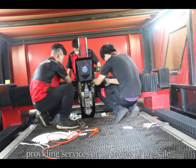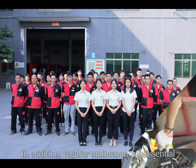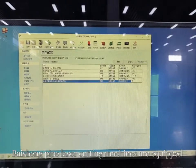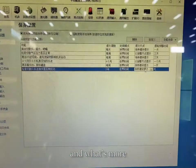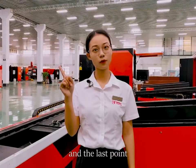Providing service at all stages of pre-sell, in-sell, and after-sell. In addition, regular maintenance is essential. Bison pie laser cutting machines are equipped with a regular maintenance reminder function, and we also provide lifelong maintenance service.